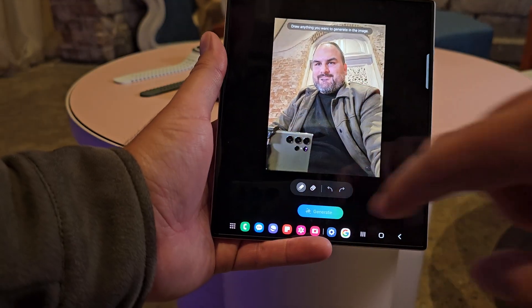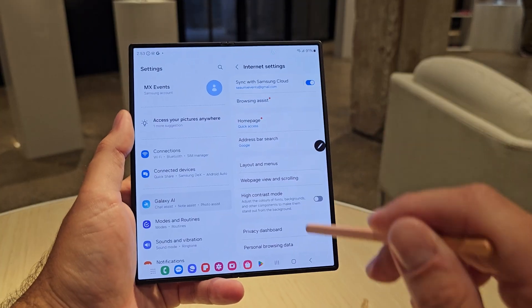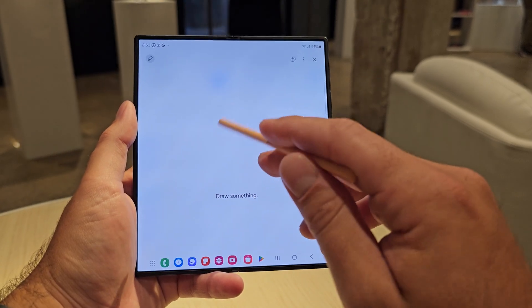Starting with Sketch to Image. Sketch to Image sits inside three different places: the Gallery, Samsung Notes, and its own standalone app. Inside the Gallery, Samsung have put it inside Generative Edit — which already lets you remove objects and resize things in a photo — and they've also added the ability to draw on the photo using the S Pen.